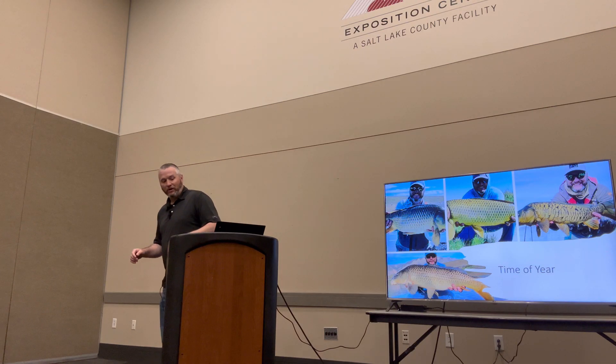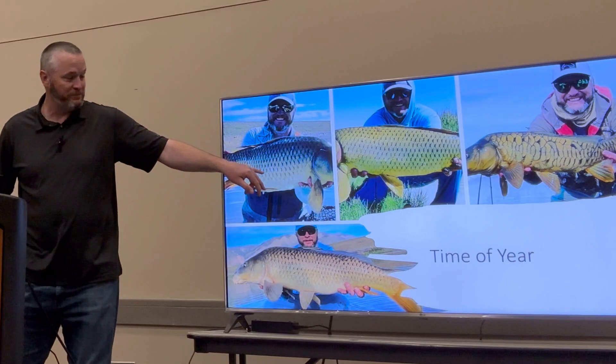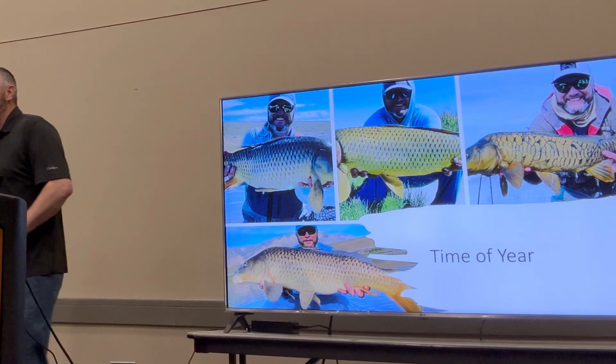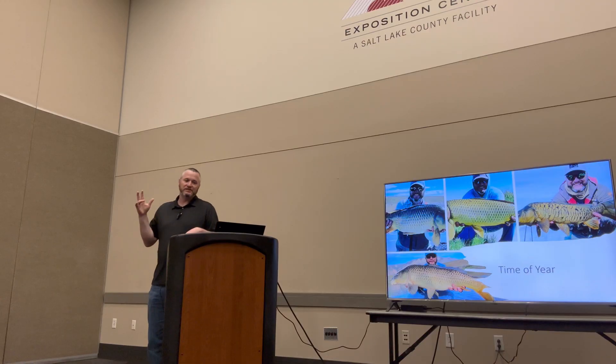I'm going to go over the time of year for carp. These are carp I caught during different times, just as an example. This was last week — springtime. That's a summer carp, that's a fall carp, and that one was in January, so you can even catch them in the winter. That's a mirror over there. So let's talk seasons first of all.